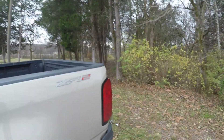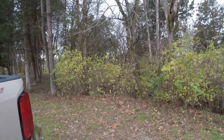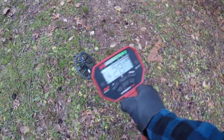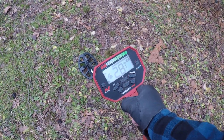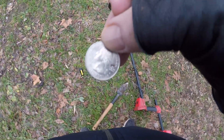So here I am at kind of a park with my Vanquish 440, and we're going to go see if we can actually find some coins. Let's go check it out. 28 should be a quarter we think - let's check it out. You might say right on the money! It was laying actually on top, but it hit the 3-0 rating and there's a quarter. Cool.